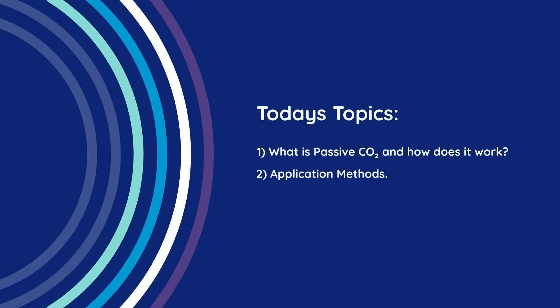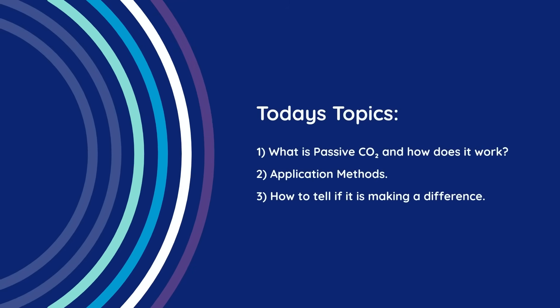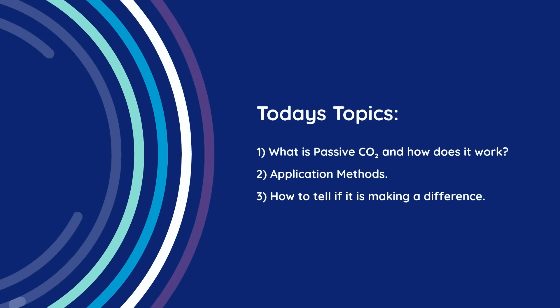By the end of this episode, you'll know exactly what passive CO2 is, how it works, the different application methods, and how to tell if it's actually making a difference in your grow.